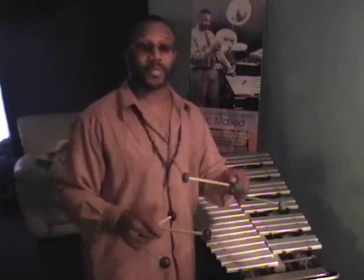Today I'm introducing the Mr. Majestic three mallet performance process. There are three mallets in each hand.